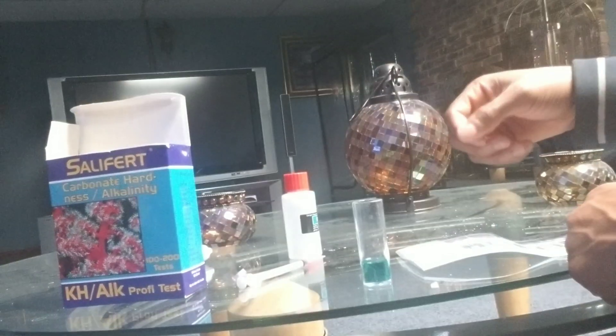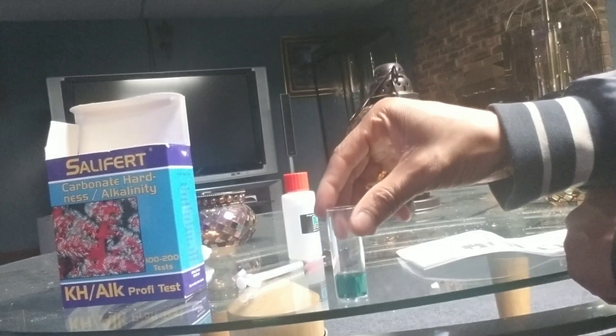After the four drops, you want to swirl the vial for five seconds.